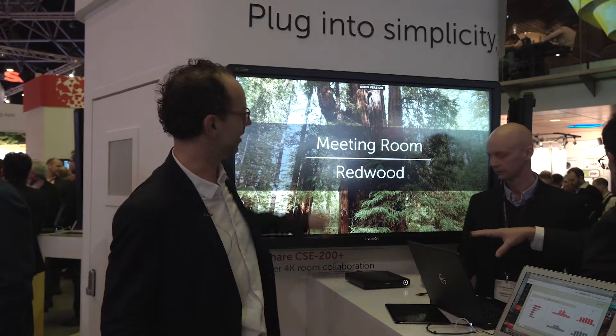That means that if you tap with two fingers on screen you can go into annotation and blackboarding mode. For us the CSE200 Plus really marks the new standard in collaboration rooms.